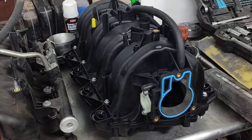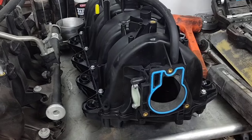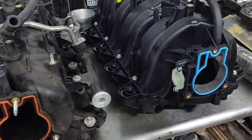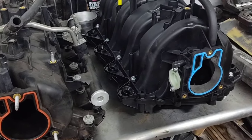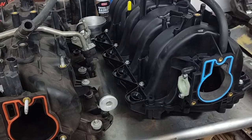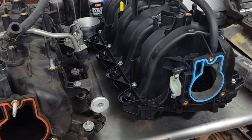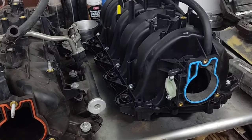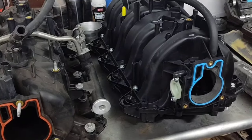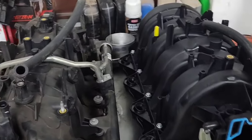I've seen some 80 millimeter throttle bodies dynoed and they picked up three horsepower at the wheels with hours and hours of porting, so it's probably not really worth it. The good thing about this intake is your stock truck fuel rails fit on it. If you get the Trailblazer intake you've got to track down those fuel rails too, and that leads to more money — and a lot of people don't need that much airflow because these little engines probably aren't going to eat it anyway.